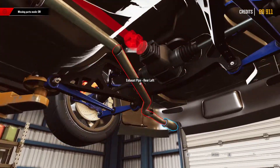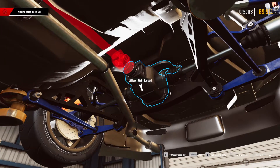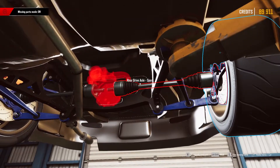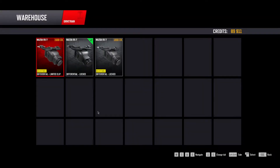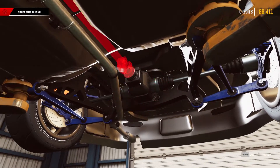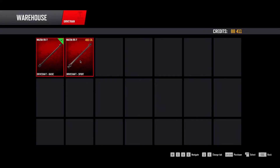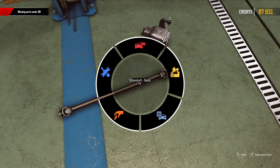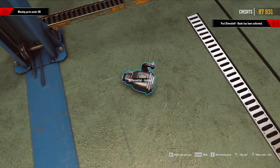The driveshaft - maybe we should change that too. I think so, I don't think that's gonna hold up. Locked limited slip - what's the best? Limited or fully locked? Let's try the limited. Can we buy another one? Yes, we can buy a sport one, so let's do that. I'm more in love with this car than ever.